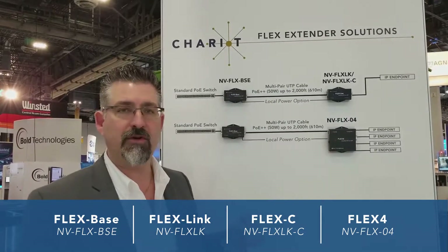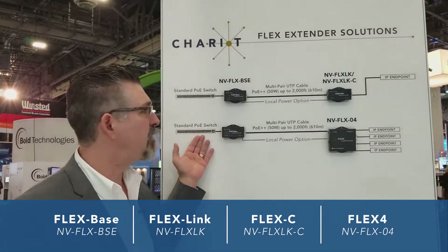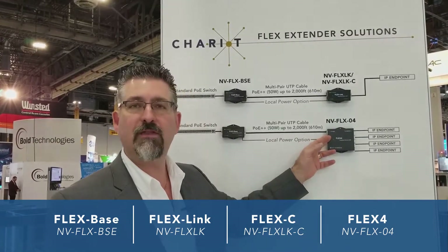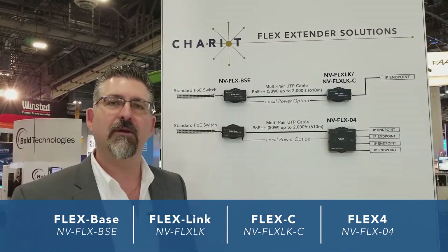It also comes in a four-port version. Same way as the single port: your base connects into any standard PoE switch, you've got your long cable, then you've got your Flex 4 at the far end. Plug in your cable and up to four IP endpoints can now be enabled on one single cable — and again, up to 50 watts of power.